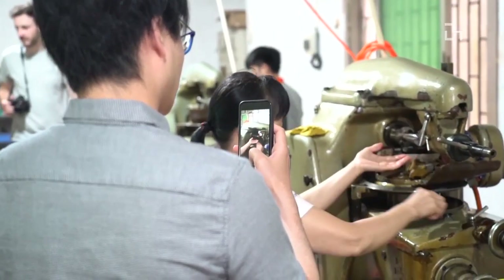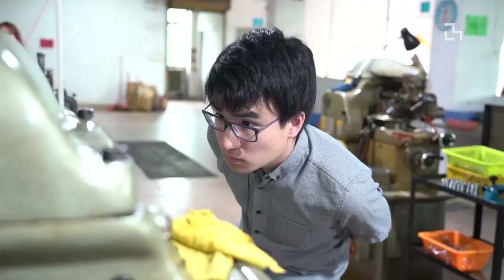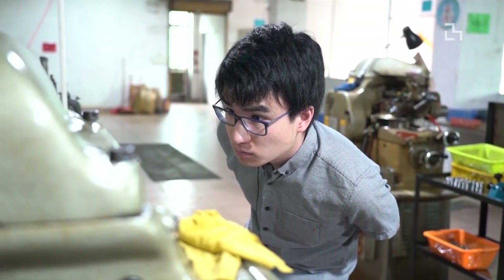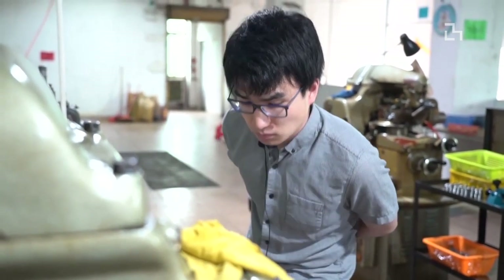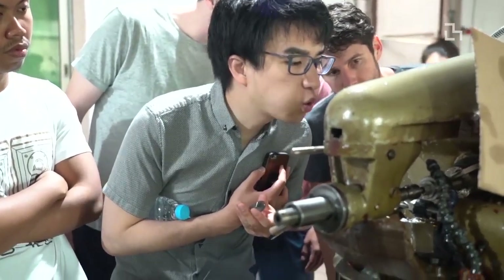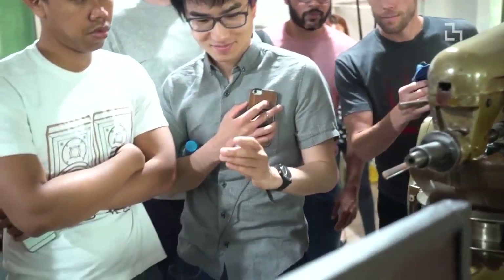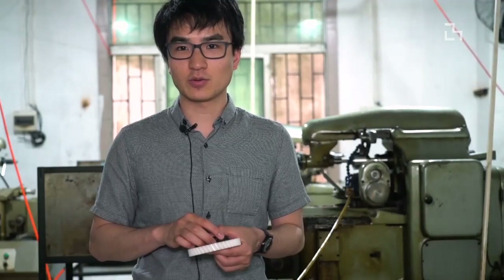This factory will be an important part of my project because my project requires a specific design for the gears. I don't have the final design of the gear yet — I'm going to be finding different parts like motors or magnets, and depending on their size, I need to design the gear. So I think this is a perfect place and opportunity, and the owner seems like a really nice guy to work with. I'm really looking forward to working with them.